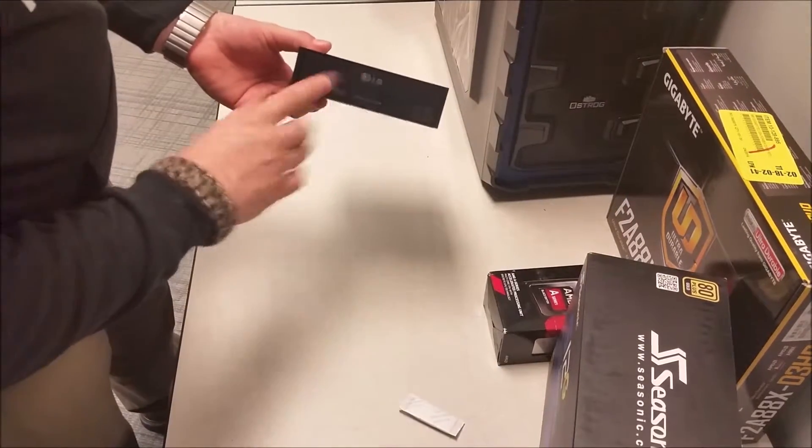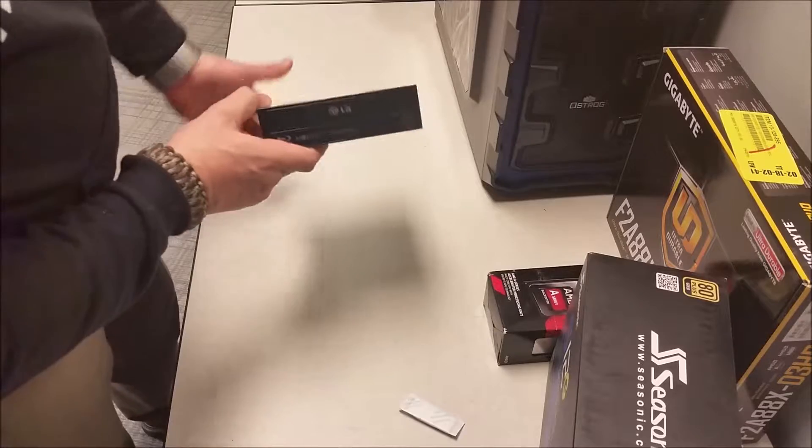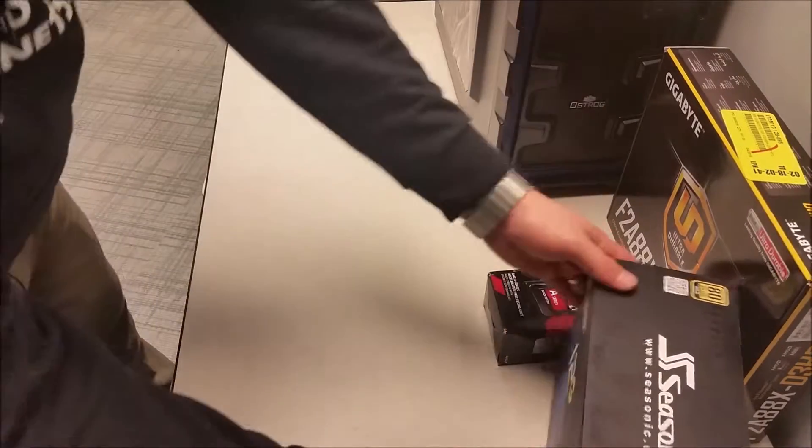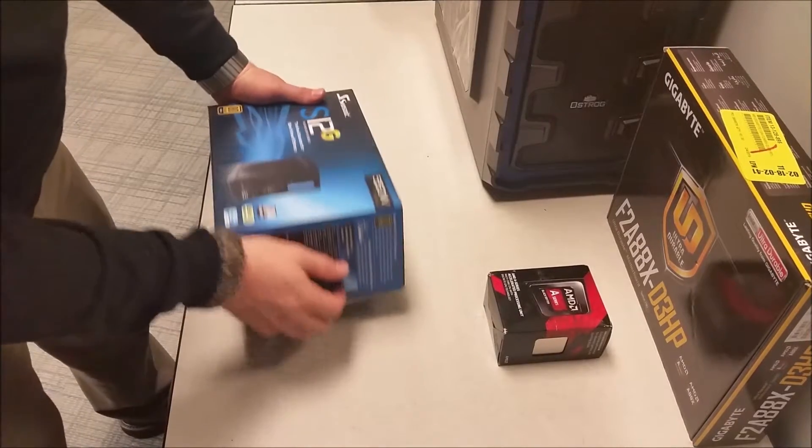Alright, this was a Blu-ray drive that I had from the shelf. Now for the power supply.